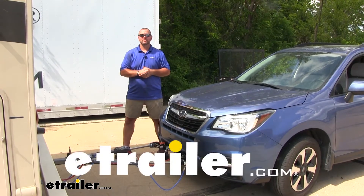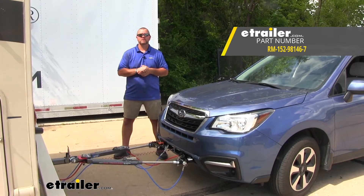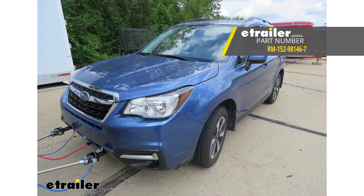Hi, I'm Shane with eTrailer.com. Today I'm going to walk you through the installation of the Roadmaster Diode Wiring Kit on your 2018 Subaru Forester.